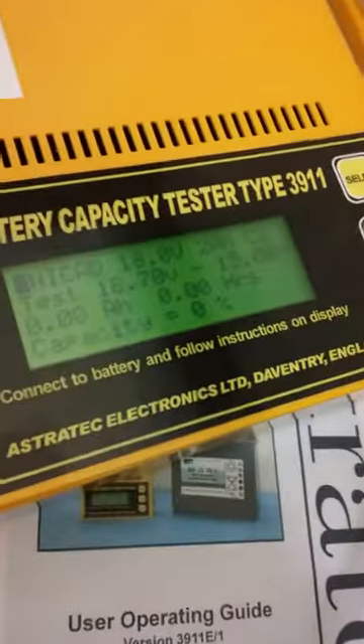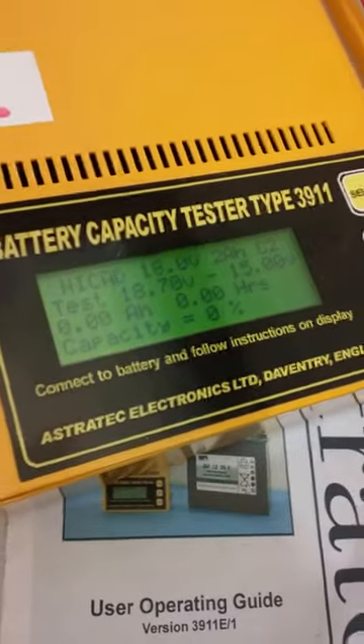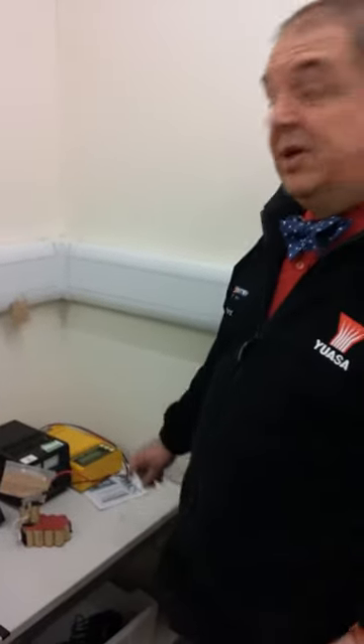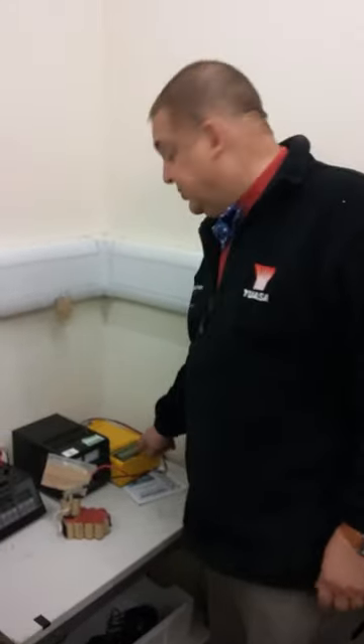Same battery: 19.3 volt. And new test. Now, this tester will effectively flatten the battery down to whatever it wants to take it down to, but it'll work out how much capacity is in it and make sure that the battery is okay.